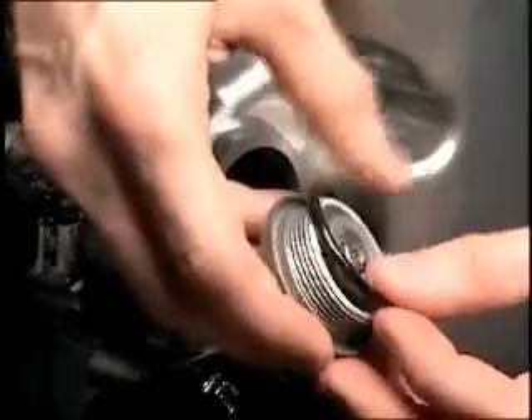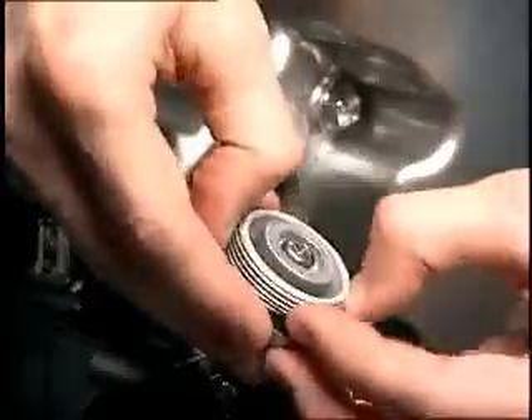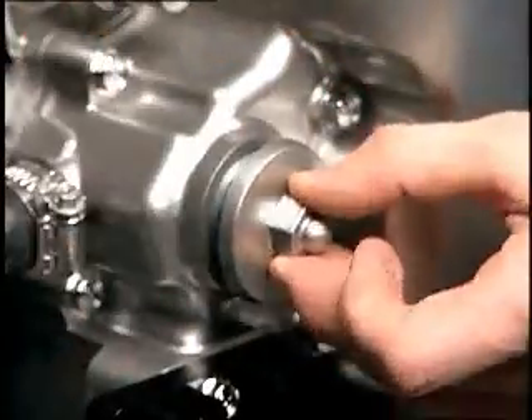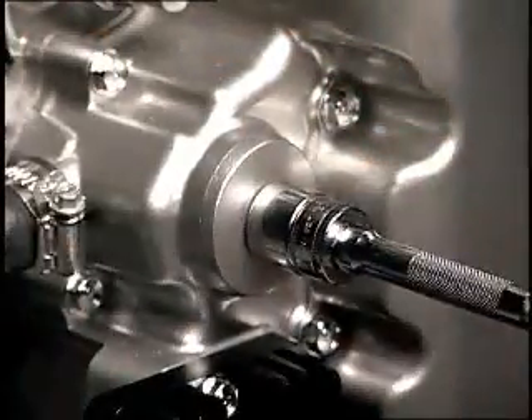Install a new o-ring. Lube the threads of the cap bolt and install the cap. Refer to the service manual for proper torque.